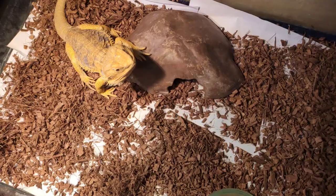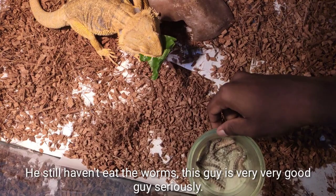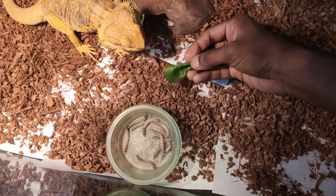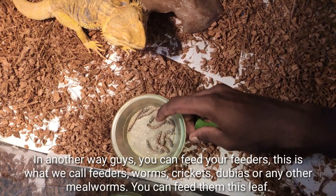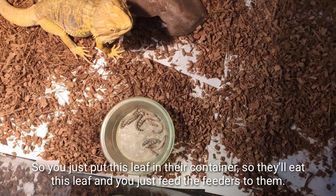This guy is very interesting — he still hasn't eaten the superworm but he's so keen on eating the hibiscus leaf. Another tip: you can feed your feeder insects — worms, crickets, dubias, or mealworms — with these leaves. Just put the leaf in the feeder container, let them eat it, then feed those feeders to the bearded dragon. It's a great way to gut-load them.